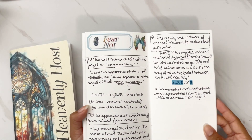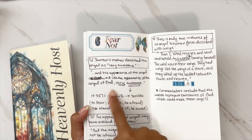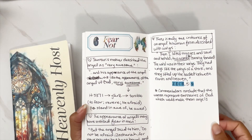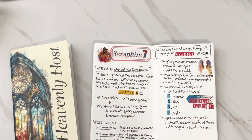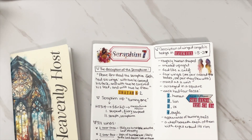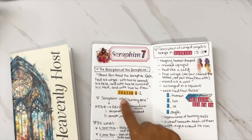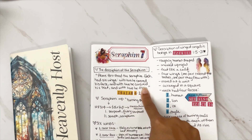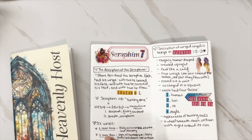Day 6 was 'Fear Not' — a mix of verses, notes, and more word study. There was tons of word study this month. Day 6 was more of a shorter day. Day 7 was the Seraphins, looking at those visions in Isaiah. I did a breakdown of the description of the Seraphins, a word study of what 'Seraphin' means, and a breakdown of that description — including the six wings and what each of them were for.